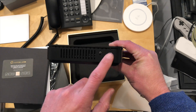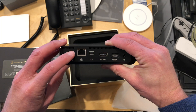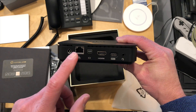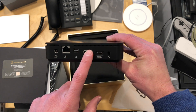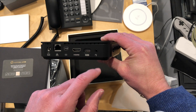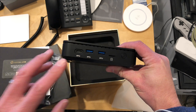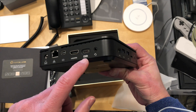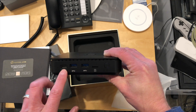We have a reset switch, a Kensington lock, and if you want to plug in the AC adapter you can through the DC input. But you can also use the USB-C port. We've got gigabit Ethernet, DisplayPort out, HDMI out, a USB-C port, a headphone/microphone jack, and another USB-C port. One of these USB-C ports does power delivery — the one with the little battery icon — and the other does display and data.